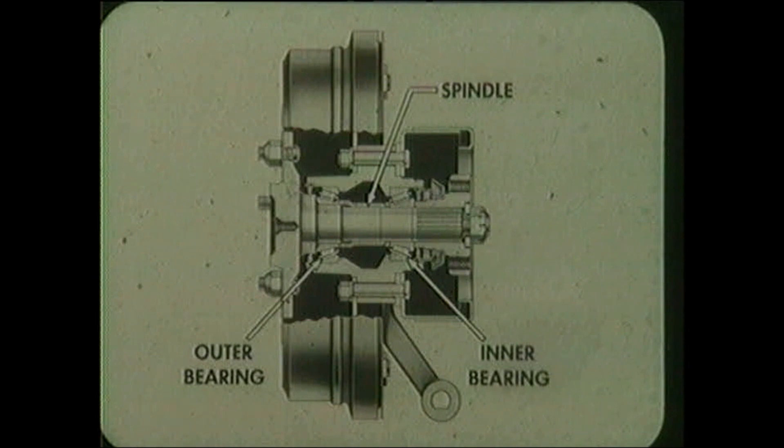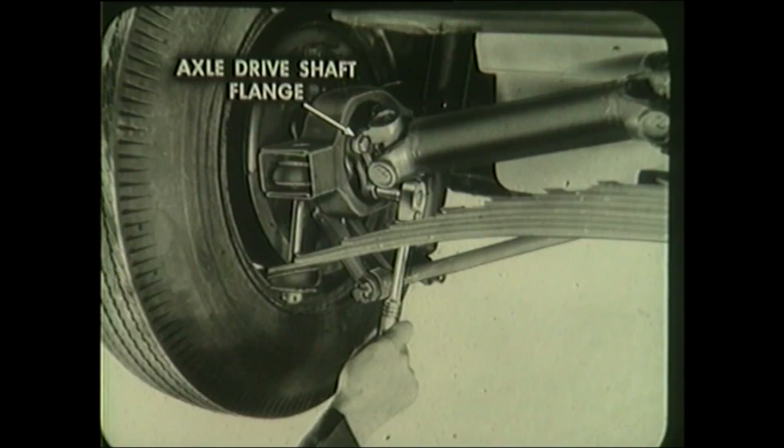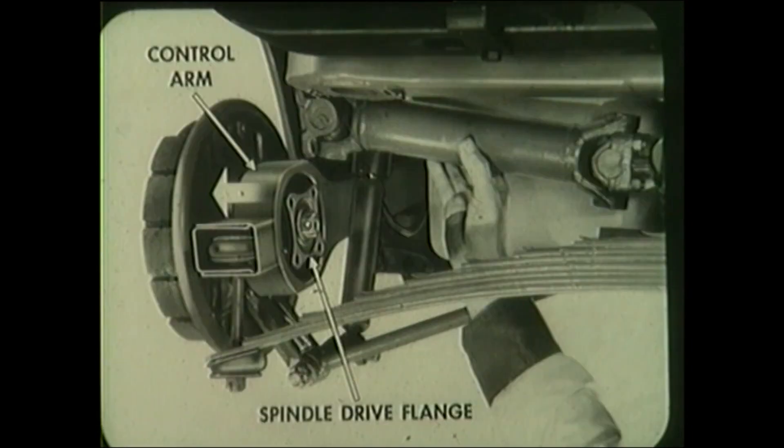Now let's remove and install the spindle and bearings. Raise the rear of the Corvette and support with jack stands at the frame side rails. Remove the four bolts attaching the axle drive shaft flange. Remove wheel and brake drum. Push or pull the control arm slightly outboard, which will permit the axle drive shaft flange to swing away from the spindle drive flange.